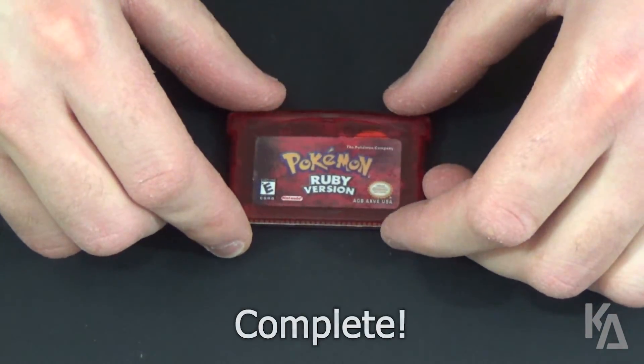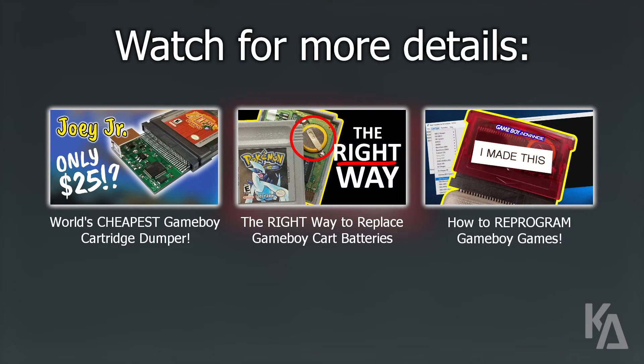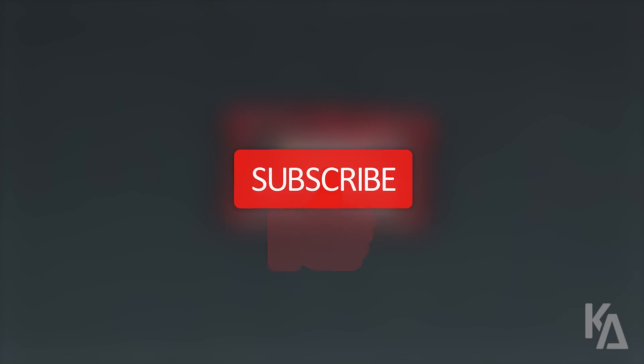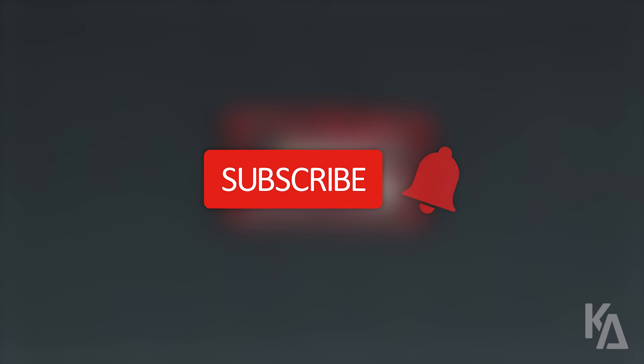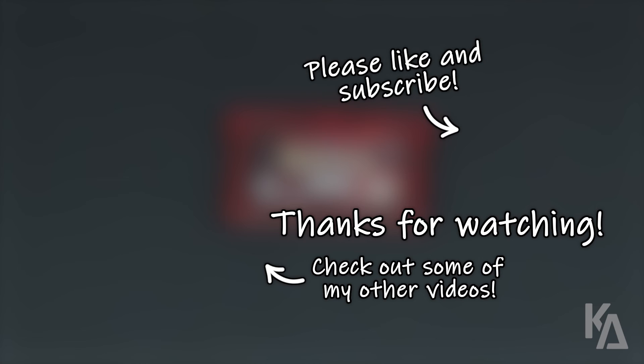And that's it! Your bootleg Game Boy Advance cartridge now has a battery installed and can save game data for ROMs that use SRAM. For more details on how to reprogram your own Game Boy Advance cartridges, please check out the three videos I mentioned earlier. If you liked this video and found it helpful, please click the like button below, and if you'd like to see more videos like this, please consider subscribing to my channel and clicking the bell button to receive alerts when I upload new content. Thanks for watching, stay awesome, and I'll see you in my next video.